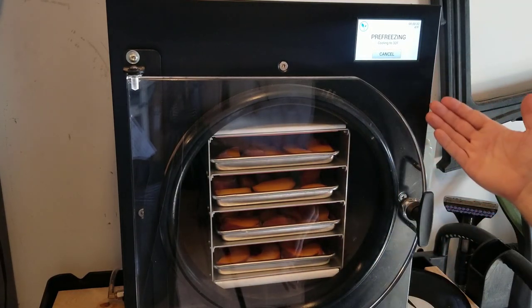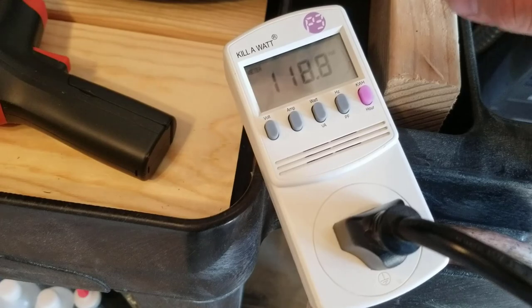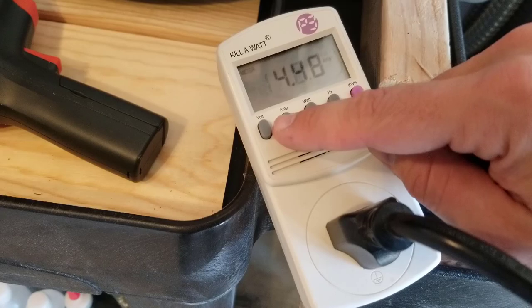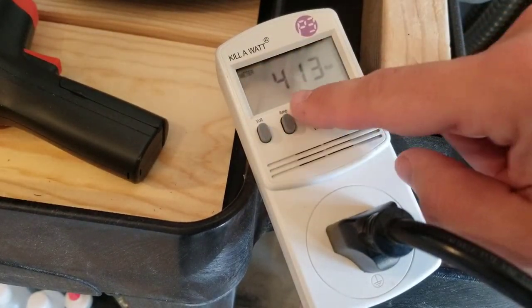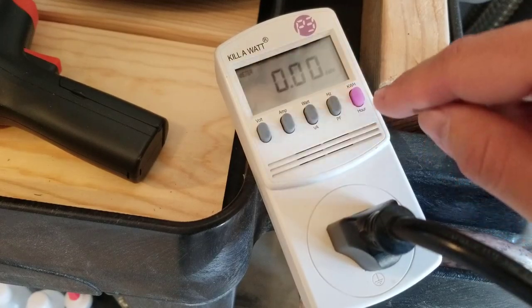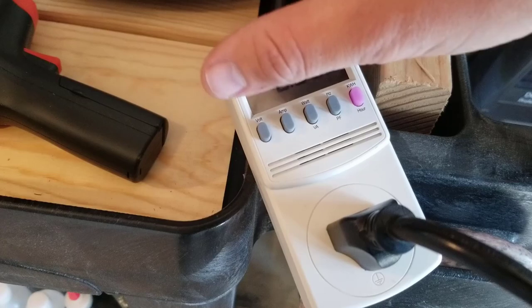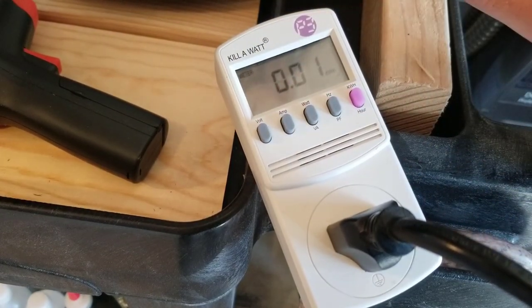The last time I did this I came back 24 hours later and had candy peaches. Here I've got my kilowatt meter — I'll have links down below for everything. It shows me the exact voltage and amperage being used. Right now it's drawing 4.48 amps and the total wattage is 413 watts. The purple button is what I'm really interested in — once the whole cycle is done, it will tell me exactly how many kilowatt hours it has consumed.